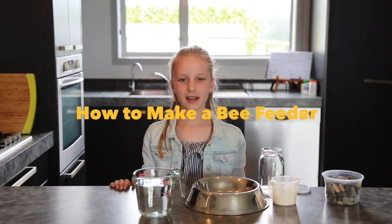Hi, I'm Sophie and today I'm going to show you how to make a simple bee feeder to feed the bees in your garden.